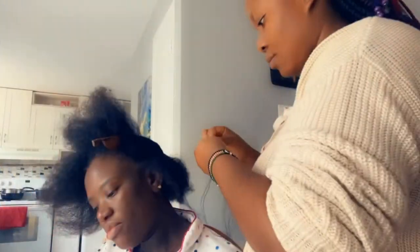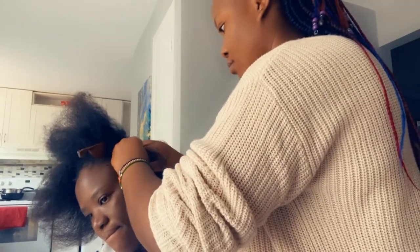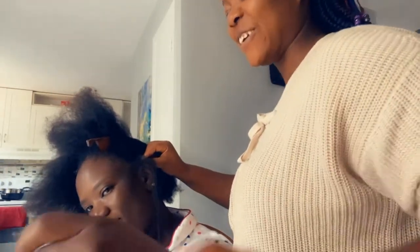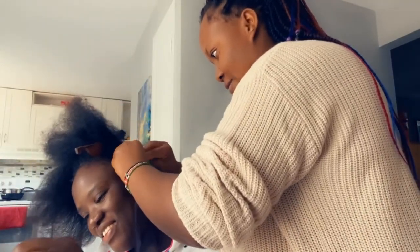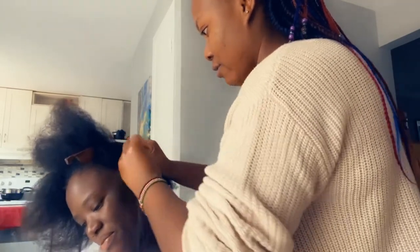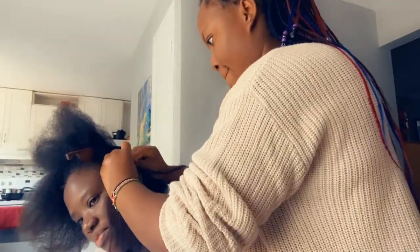For the cornrows, I started by sectioning a small piece of hair and took a small piece of braid extension, then started doing the cornrows as I added in the braid. It's hard to explain, but my friend was helping me section the extensions and I kept feeding in while adding her hair.